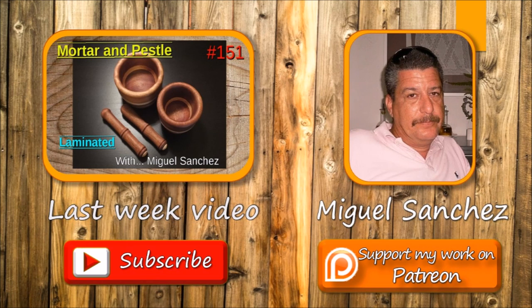As always, any doubts or comments down below. Don't forget to subscribe, and if you want to help the channel, you have the Patreon button just over there. I'll see you next time. Bye-bye.